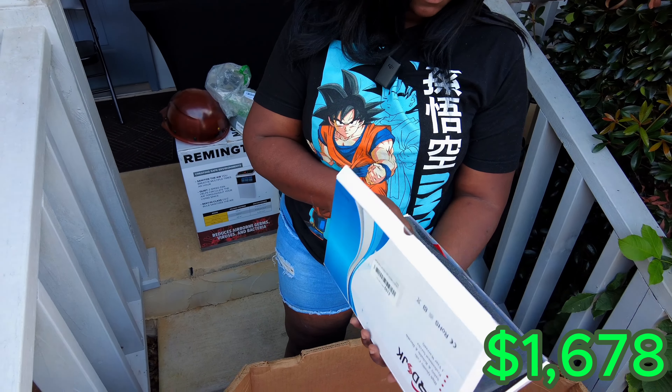We got a whole other pallet to unbox over here in the truck, so we're going to get to that. If you like these types of videos, like, share, and subscribe. Hit the bell icon so you get notifications whenever we release new videos. Make sure you're subscribed to see that next pallet — it's got some fire in there, I already seen it. Peace out.